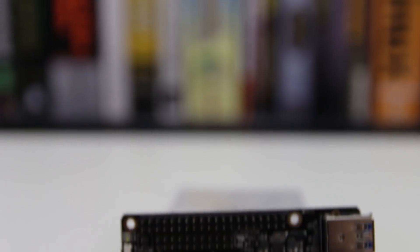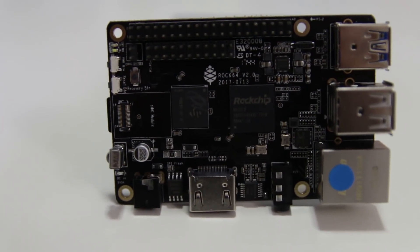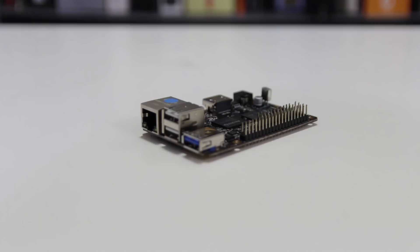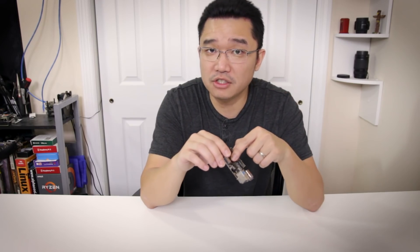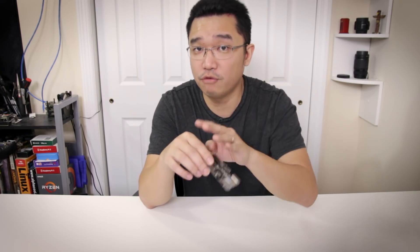To begin, this board has a RK3328, which is a 64-bit 1.5 gigahertz chip. On this board is 4 gigs of RAM. They also have three different models: the 1 gig of RAM for $25, the 2 gigs of RAM for $35, and this board, the 4 gigs of RAM for $45 — all at a decent price.